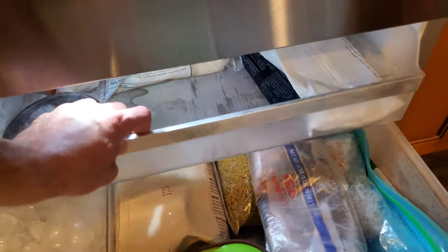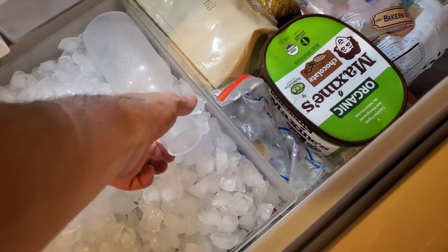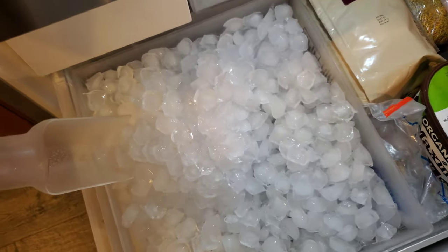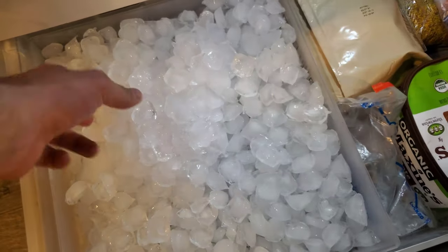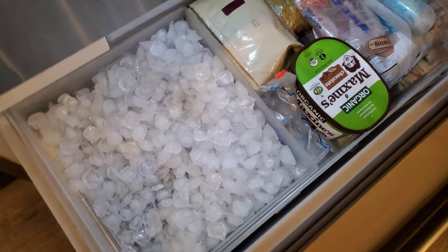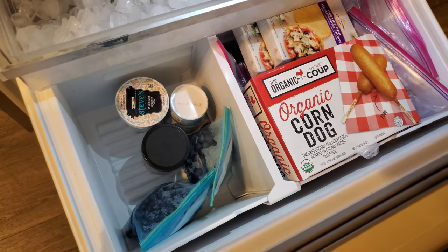There's a compartment here that broke after a few months — the rails got stuck or something. I took it apart but couldn't figure it out, so I'm having a service guy come in to take a look. It also comes with a scooper, which is pretty cool, but the ice constantly becomes one solid piece and refrosts. You have to throw out a chunk like that every once in a while.